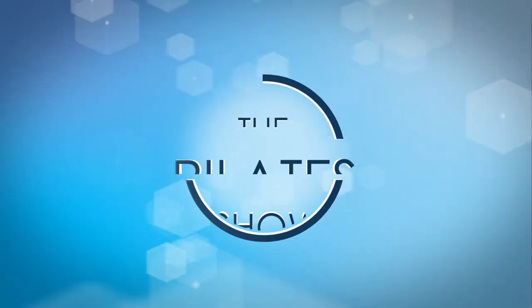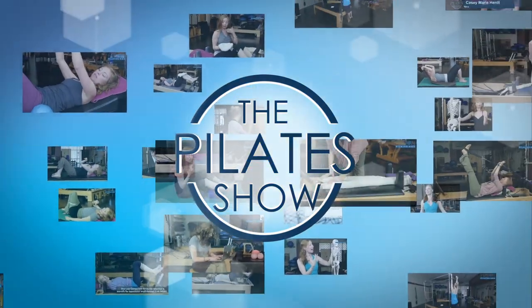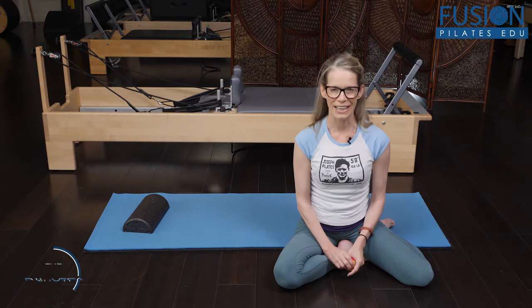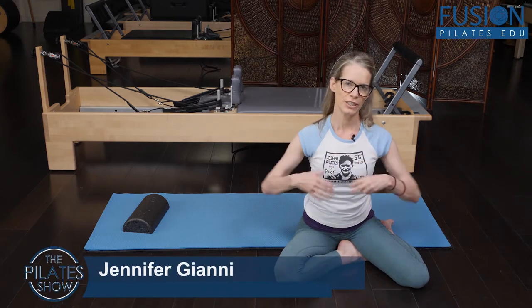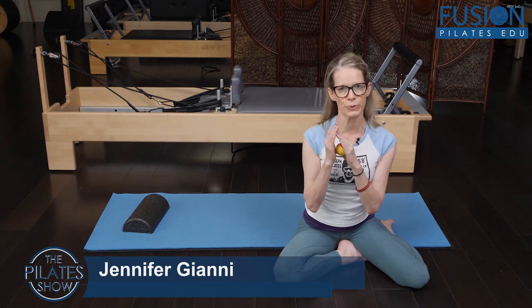Welcome to the Pilates show where we explore Pilates tips and techniques to help deepen the skill level of the movement educator while having fun. Hi, I'm Jen Gianni and we're going to continue the conversation about freeing the ribcage by releasing around the shoulder blade.